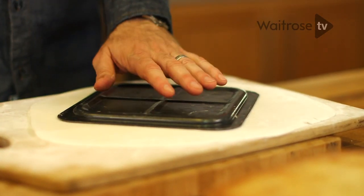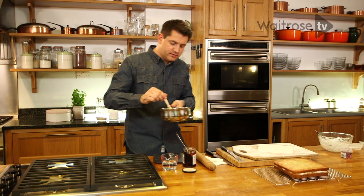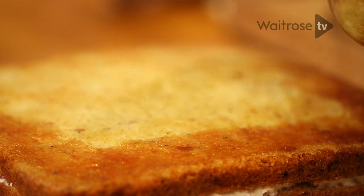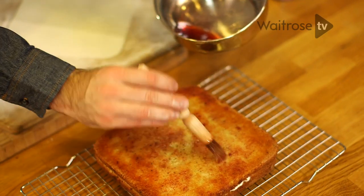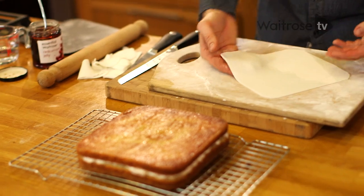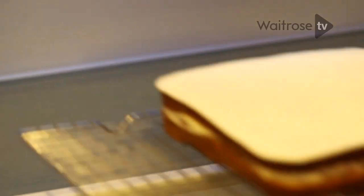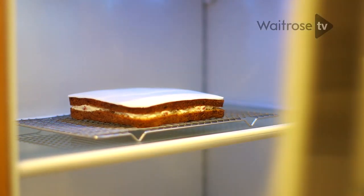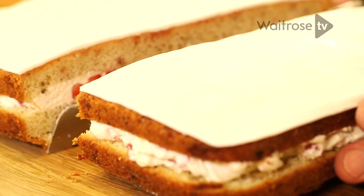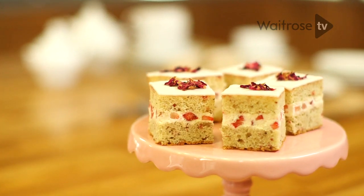I've got some fondant icing I've rolled out here. Use a little bit of icing sugar to stop it from sticking, and then I've got the base from the cake tin, which is the perfect size for the top. Use a knife to trim away any of the excess. Once the redcurrant jelly has completely melted, paint it over the top of the cake — you need to be quite generous with this, as this cools down it will bond to the icing, so the icing is not going to fall off as you cut it into squares later. Carefully lift up your icing and lay it over the top. Once the icing is on, that needs to go into the fridge to chill until the filling is nice and firm. Then take it out of the fridge, cut it into squares, and sprinkle the rose petals and serve. And there you have it — strawberry pepper fancies.